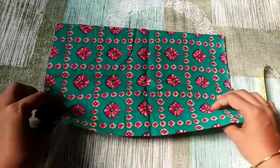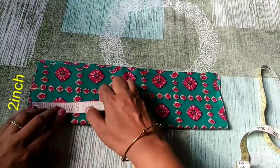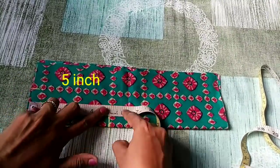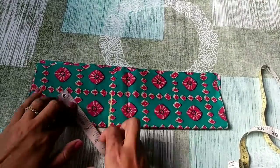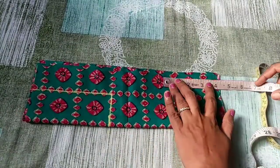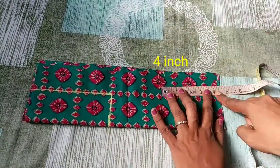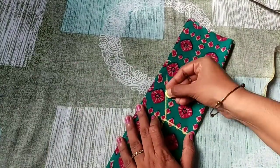Let's take 2 pieces of paper. Let's add this 1 piece of paper. Here we should have 2 pieces of paper — we can mark here. Let's mark here 2 pieces of paper. Let's mark here in a square.